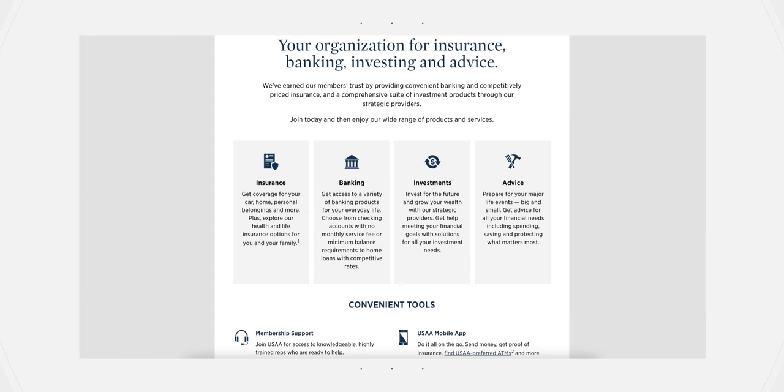They offer a wide range of insurance services for your car, your home, if you're renting, and so much more. If you want to learn more about USAA, check out the link down below.